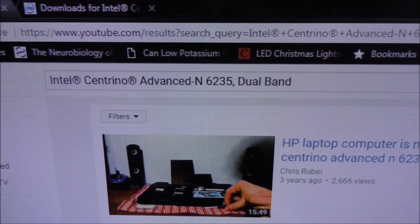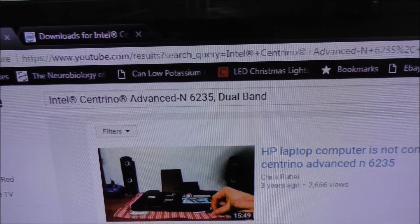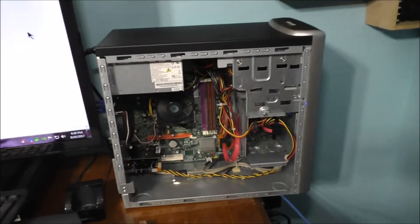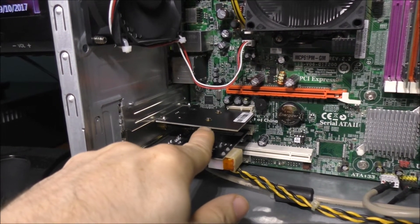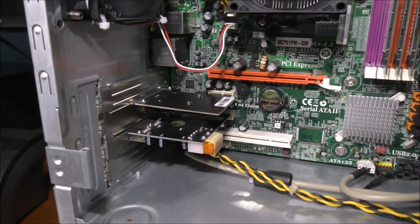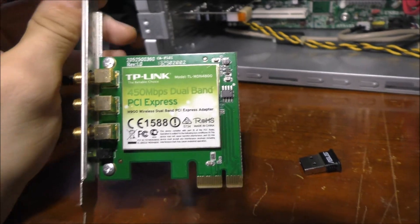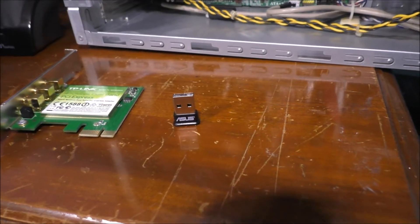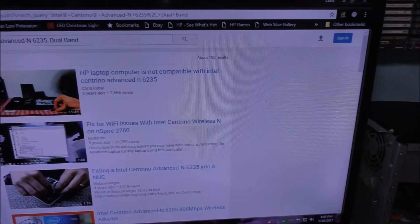That is the Intel Centrino Wireless N6235 dual-band wireless card — basically what I have over here in the machine, right here. This is basically the adapter, and the Wi-Fi and Bluetooth card is installed. If you're curious on what I was originally using, it was my TP-Link wireless card and the little USB Bluetooth unit. But I'm trying to figure this out and download the drivers for this thing, and it's really confusing.